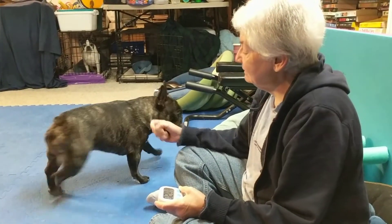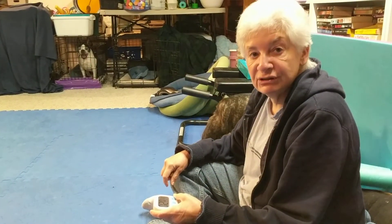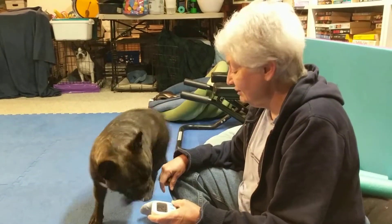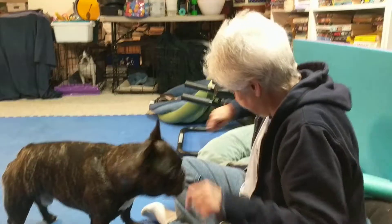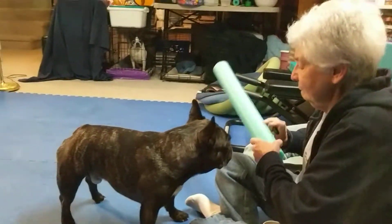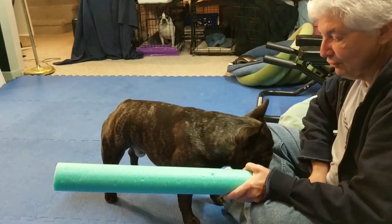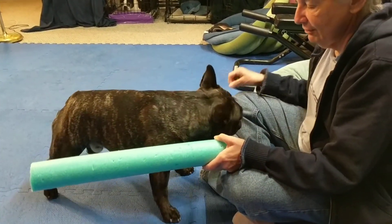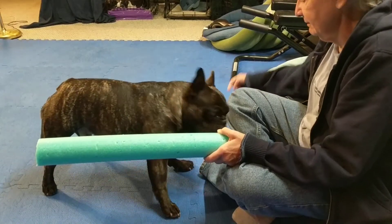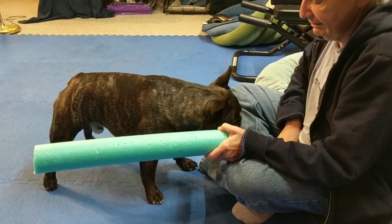This is week five of teaching Torquay to push things with his nose and we're going to start the timer and get started. Good! He seems to remember, although that was his paw.